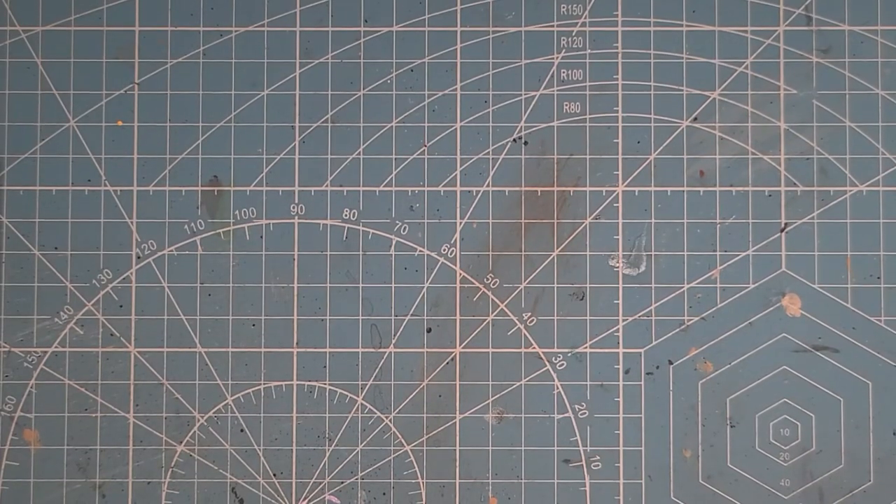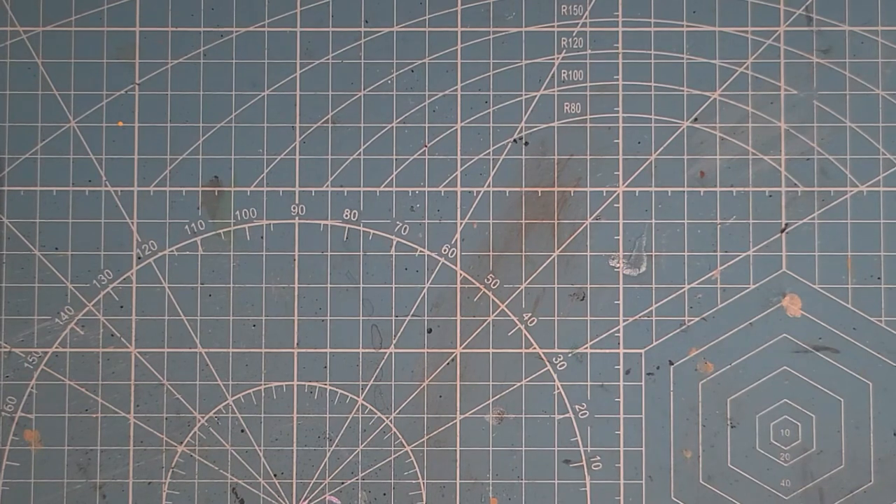Today I'm going to show you how I do Smoke Jaguar Delta Galaxy. I have my own little way of doing it. It's not to camo specs by any means, but I do enjoy doing them, so I just figured I'd show you what I'm doing.